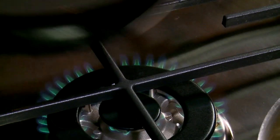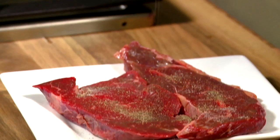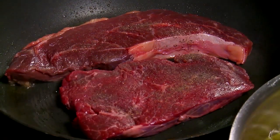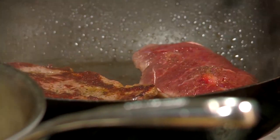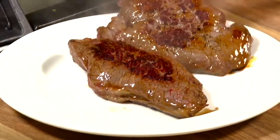In a frying pan, heat 2 teaspoons of oil over medium to high heat. Season the steaks on both sides with salt and pepper and place on the pan and cook as desired — 4 minutes per side for medium rare and longer to cook through. Remove once cooked to rest.